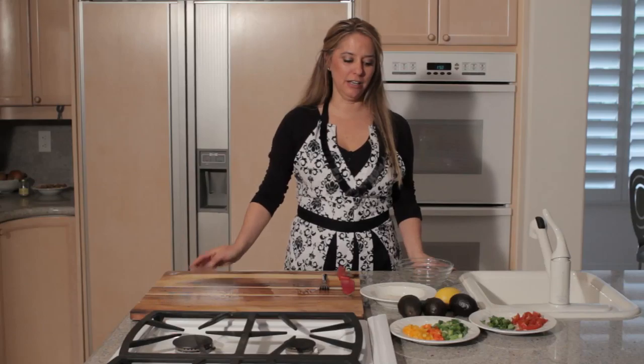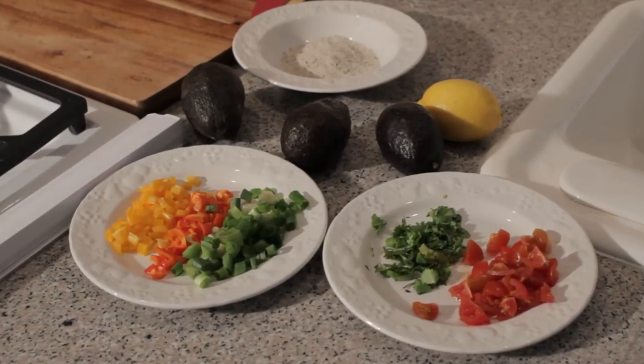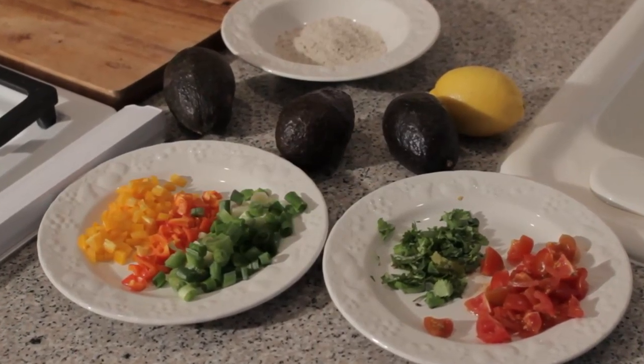For that you'll need three avocados, sweet peppers — yellow and red — scallions, cilantro, tomatoes, lemon, and salt and pepper.